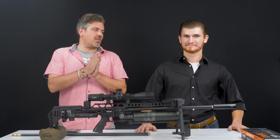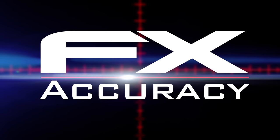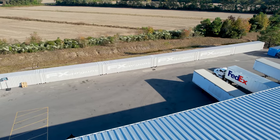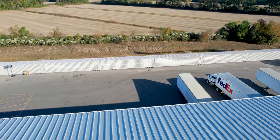We're going to do some FX accuracy today. It's all about accuracy, especially at our new facilities here at FXUSA. We have a 100-yard indoor range, removing all the elements — no wind — pure accuracy.